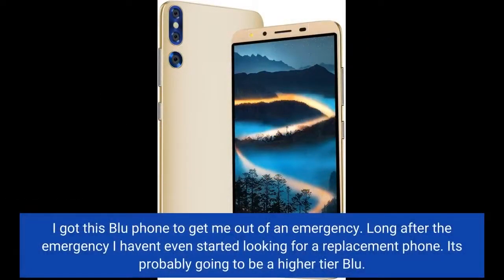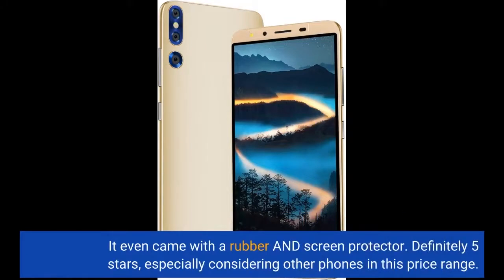I got this blue phone to get me out of an emergency. Long after the emergency, I haven't even started looking for a replacement phone. It's probably going to be a higher tier blue. It even came with a rubber case and screen protector. Definitely 5 star, especially considering other phones in this price range.